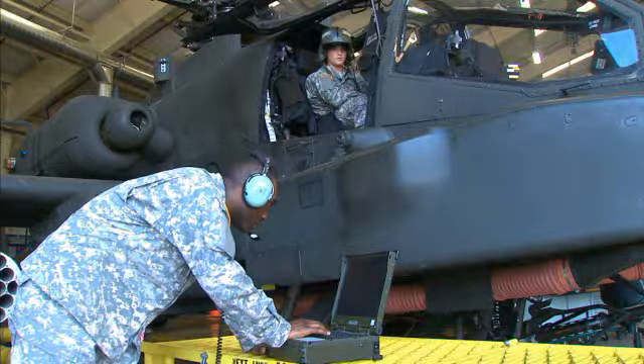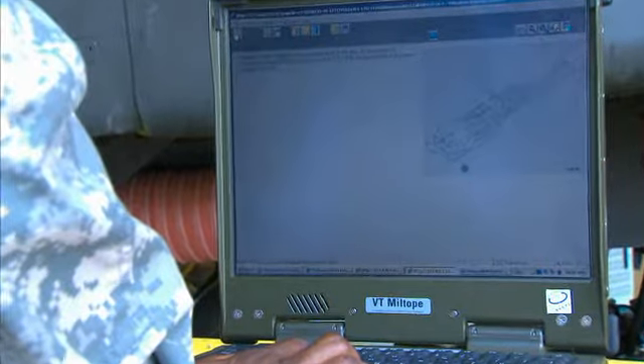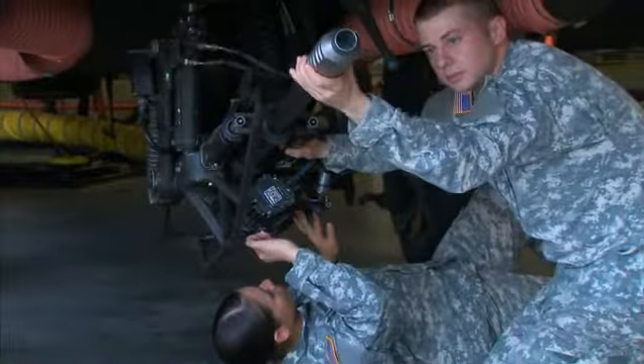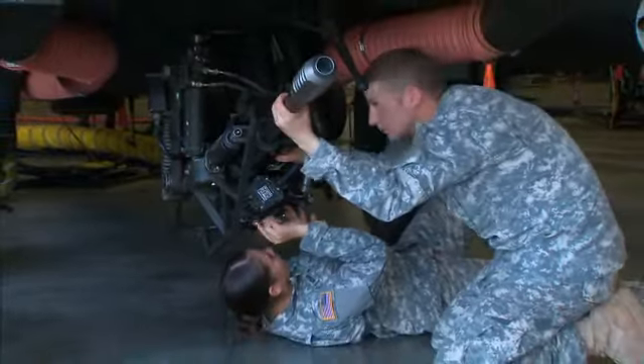For this, the Army will train you to evaluate, diagnose, troubleshoot, and maintain the electrical, fire control, and armament systems that keep the Longbow operational.